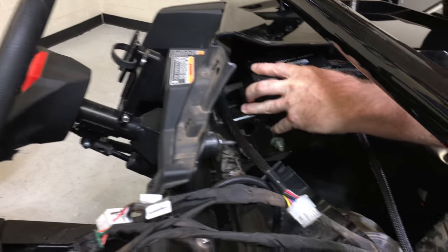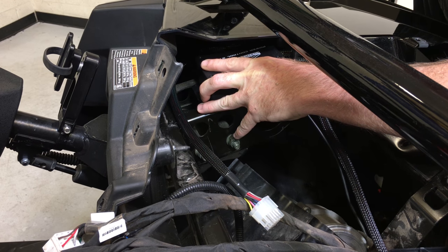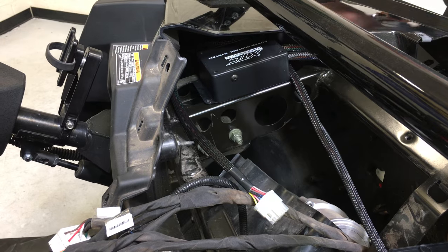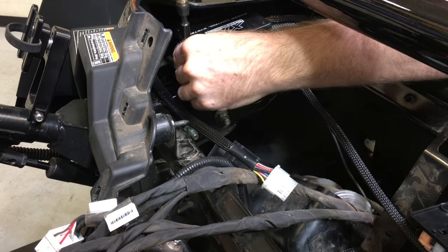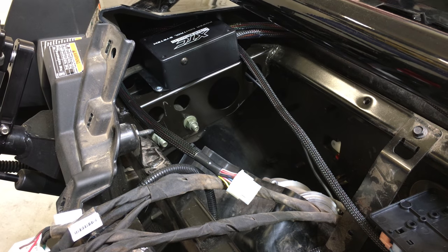So this black box — we generally on the Polaris Razor mount it up to the steering column, like so. We just use self-tapping screws; it fits there beautifully. It leaves room for amplifiers or anything else that we might be putting in.